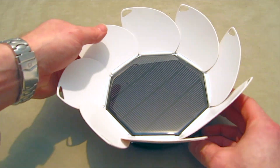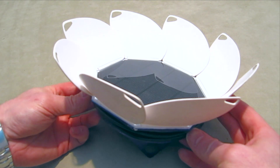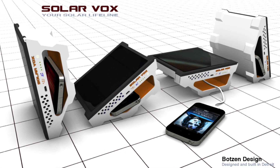The Solarvox is an easy-to-use solar-powered mobile power bank. The initial version of the solar charger had some built-in angles so that you could angle it towards the sun depending upon the time of day.